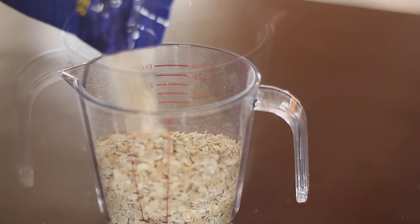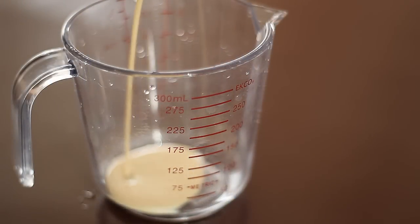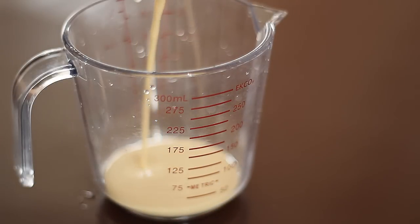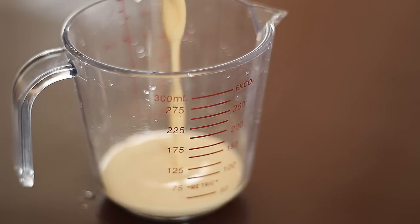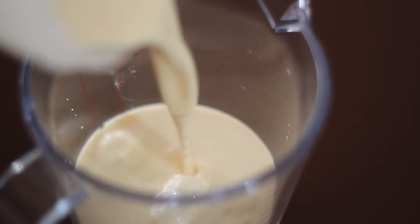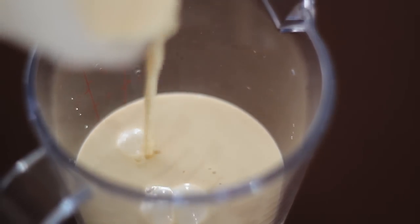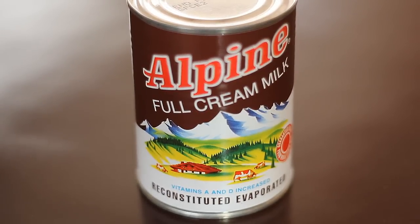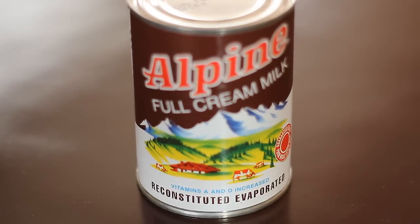Next I'm going to use milk because it is such a good moisturizer for the skin — this is actually my mom's beauty regimen for making her skin feel smoother. However, if you are allergic to milk or if you have acne, then just skip this step. The brand I'm using here is Alpine evaporated milk, and I find that this is the type of milk that works best for making my skin smoother.